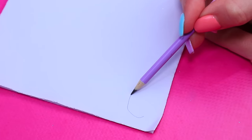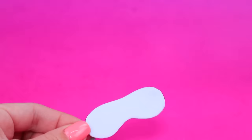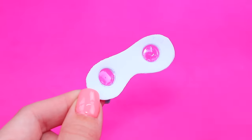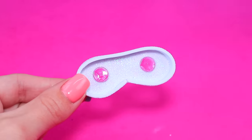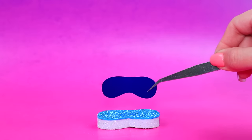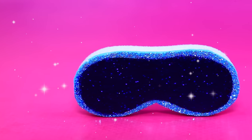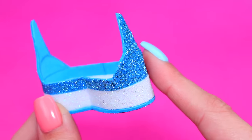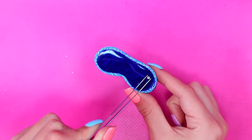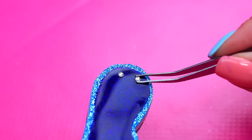Draw glasses frames and add lenses. Decorate them with a strip of foam paper. Add another piece and a screen made out of clear plastic. Here are our frames — decorate them with rhinestones. VR goggles can take you anywhere!